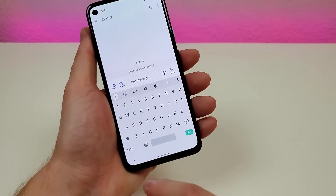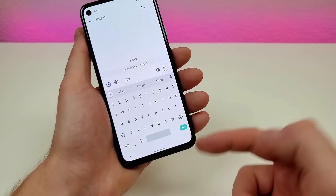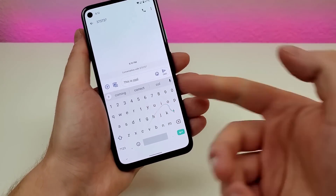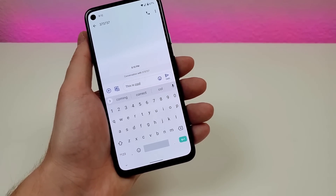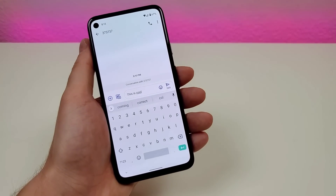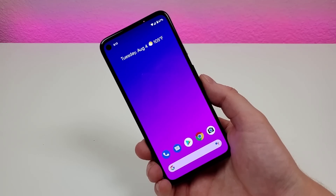Another bonus to mention — you do have glide typing. You can just glide around and type. That's a pretty cool way to type out a message and it's been around for a long time in Android. It is still here if you want to use it.